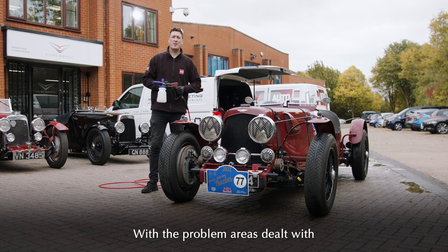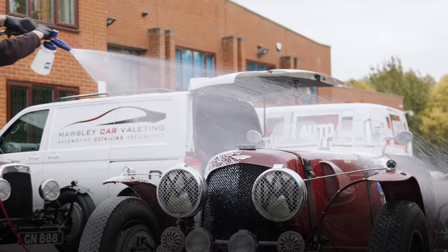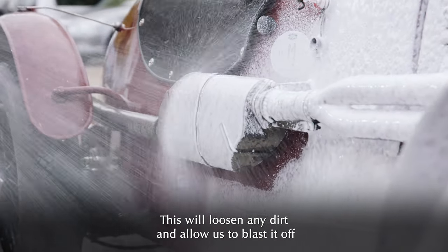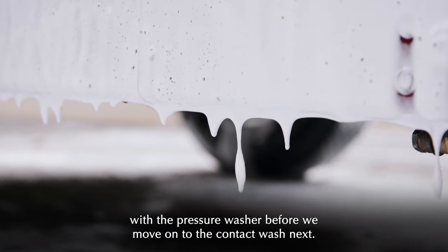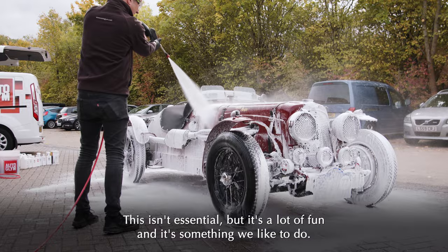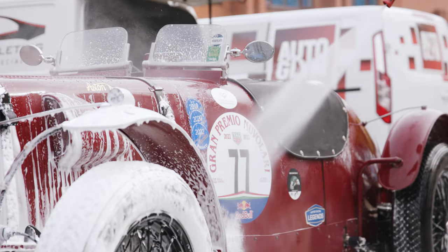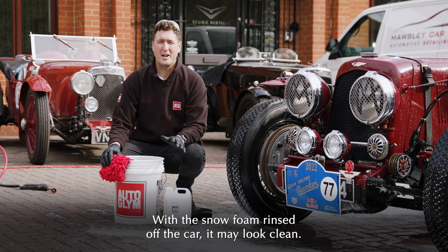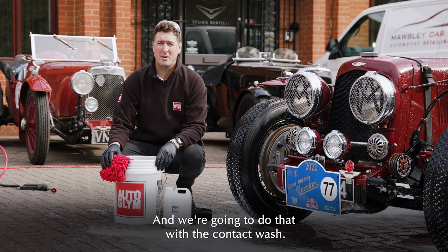With the problem areas dealt with, we're now going to cover the entire car with a rich, dense snow foam. We're using Autoglym Polar Blast. This will loosen any dirt and allow us to blast it off with the pressure washer before we move on to the contact wash next. This isn't essential, but it's a lot of fun and it's something we like to do.